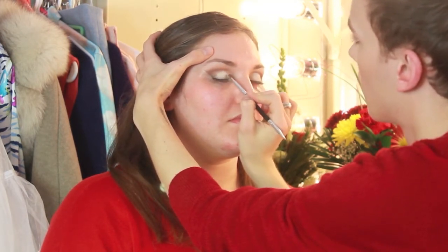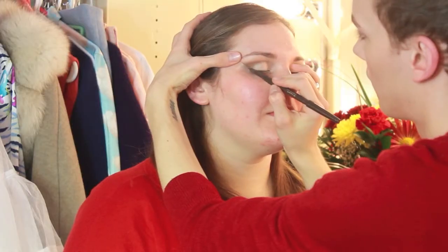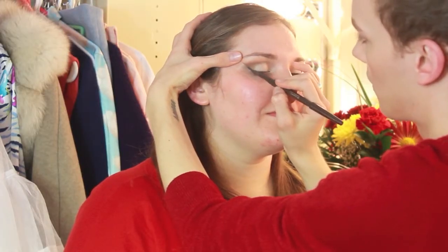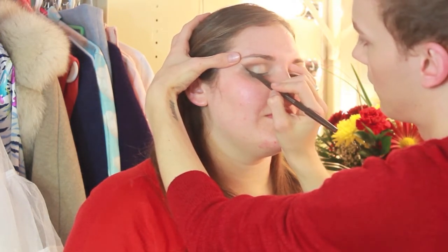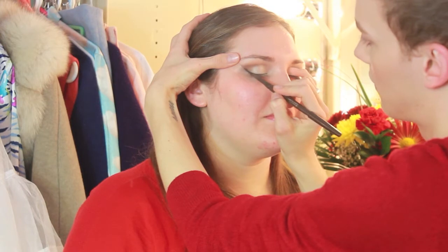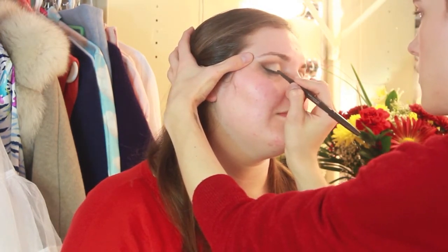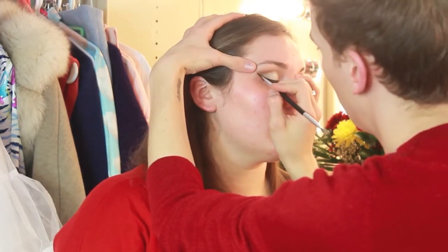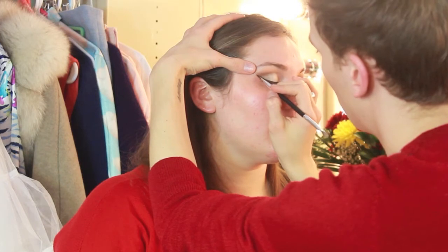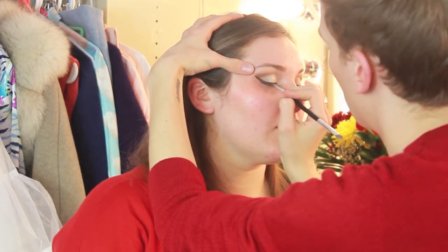For eyeliner I'm going to be using the Smashbox Always Sharp Eyeliner in Sumatra, which is a dark brown color, which is actually a little bit more period than the general black liquid liner that people use when they're doing vintage inspired looks. This is really where that medical tape is going to play an important part — it's going to create a sharp line and give you the cat eye that we're really going for. I'm just working this into the lashes and up the line and then taking a little bit of the dark brown color from the palette and setting that with an angled brush.